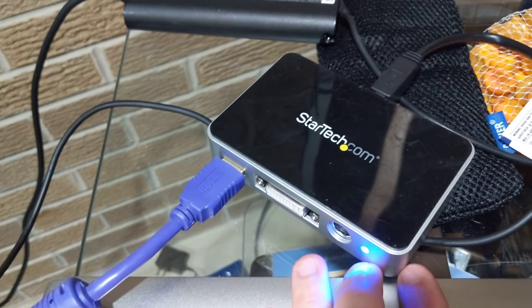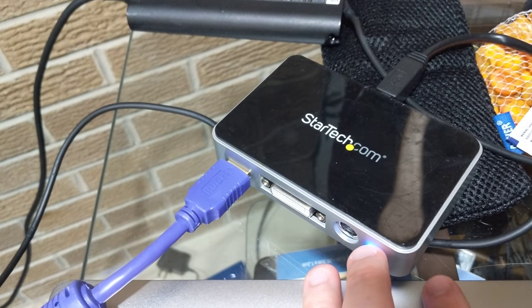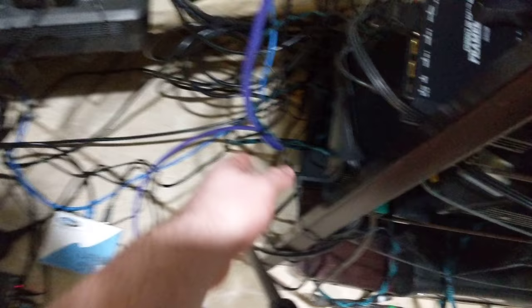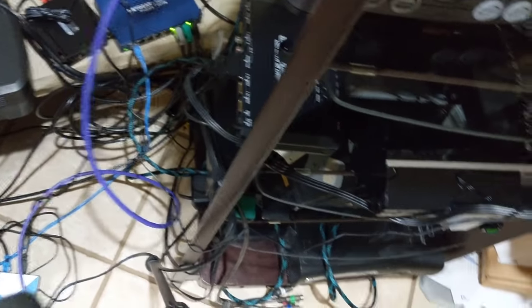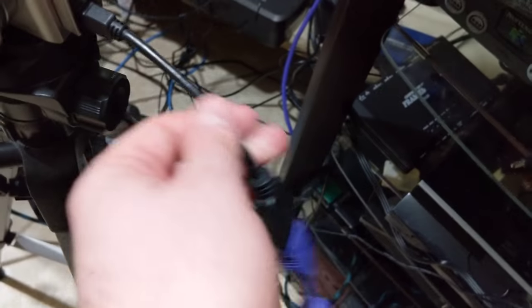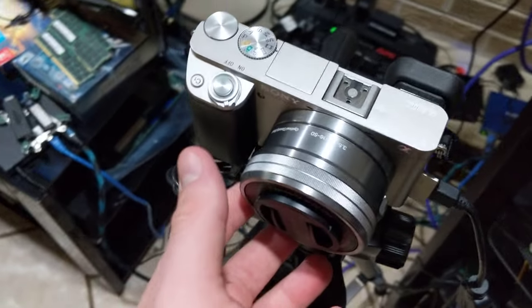It also handles audio. This is a standard video capture device — I mostly bought it so I can do streaming of video game consoles, but in this case I'm using it for my camera, because that's what this HDMI plug is plugged into. This HDMI cord connects up here — this is an HDMI to mini-HDMI — and this is the output of my camera.